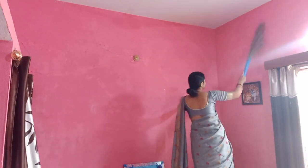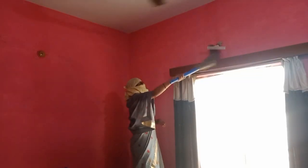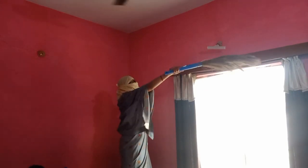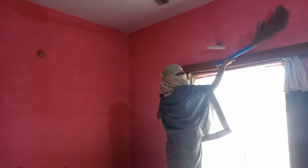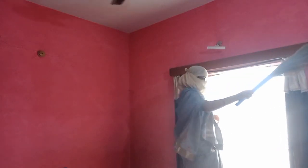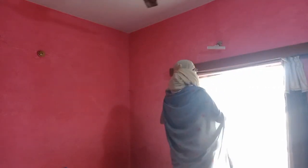I will clean the bedroom and the hall. There was a lot of dust in this room. It was not too bad but there was too much dust everywhere, and there was no window, so I had to do cleaning here.